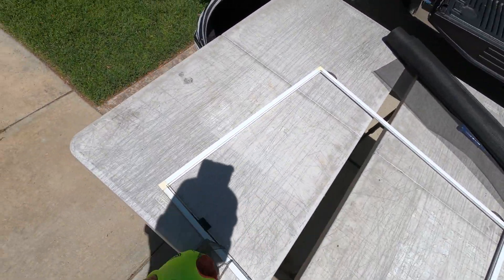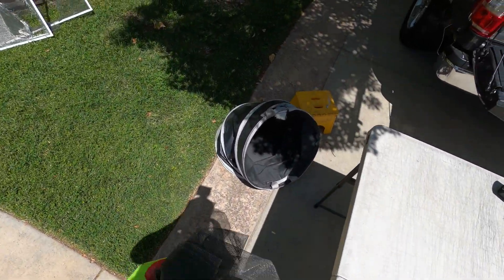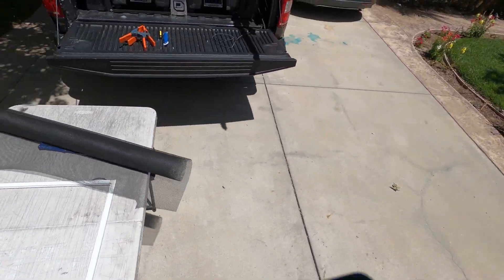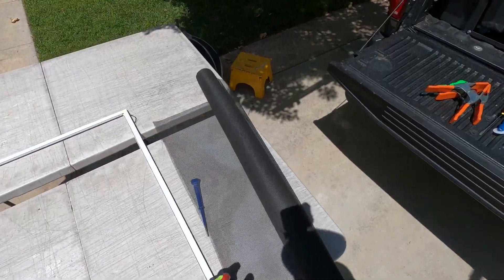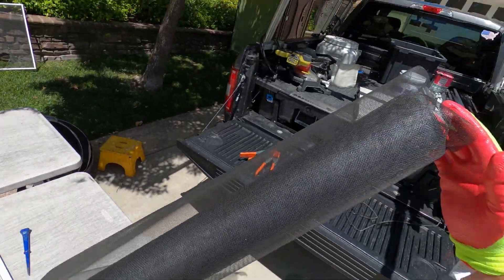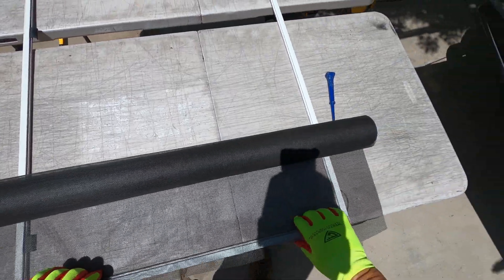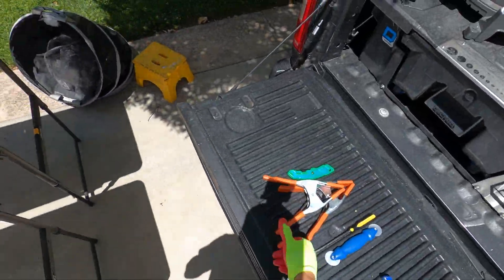If in fact these pull tabs or springs were rotten, we would change those out as well. But they're actually in pretty good condition, so we'll just be changing out the screen mesh. Just shouldn't take too long — get everything all squared up here.